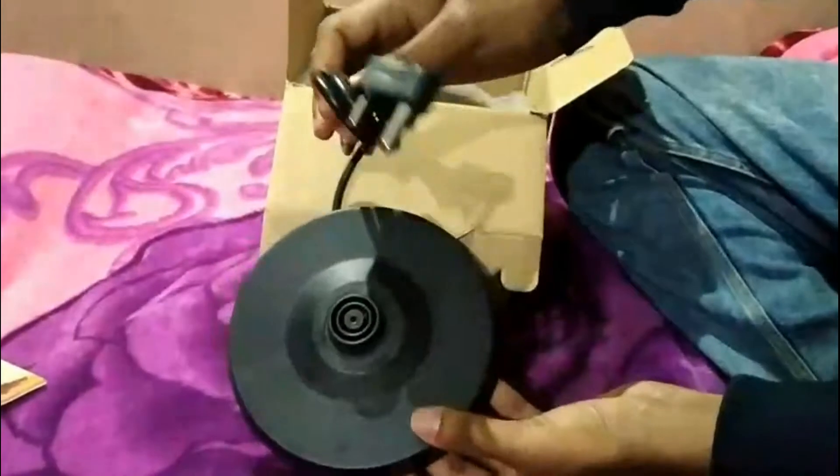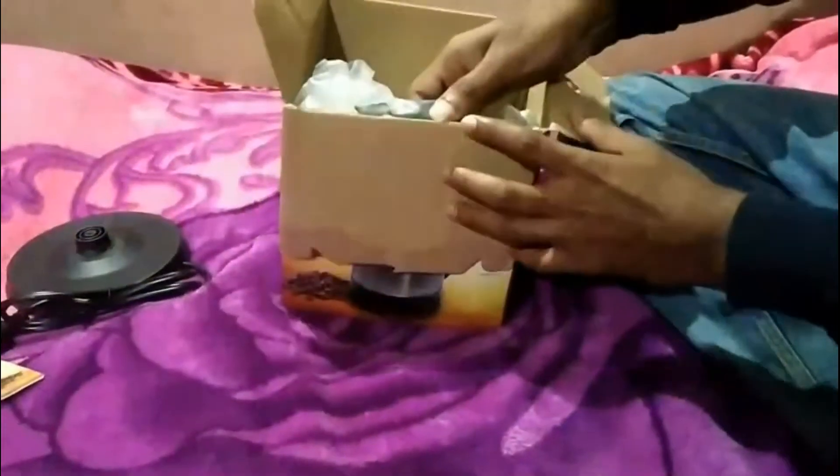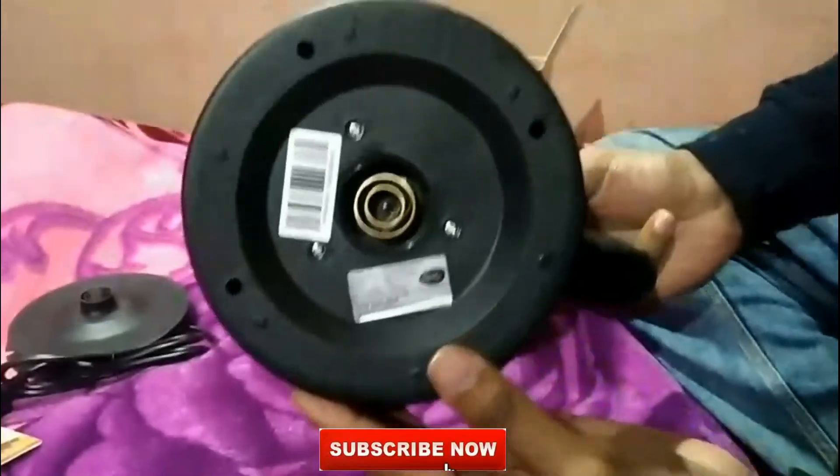It has 1500 watts of power to boil the water and it comes with one year warranty. It has a stainless steel body and it's easy to operate with an indication light that shows while it's operating.